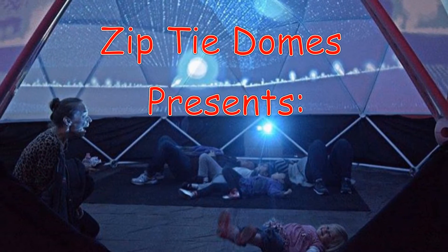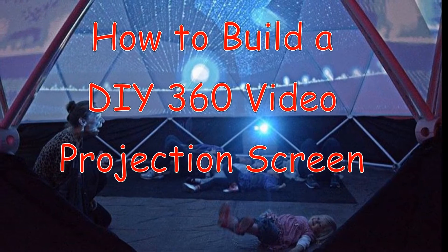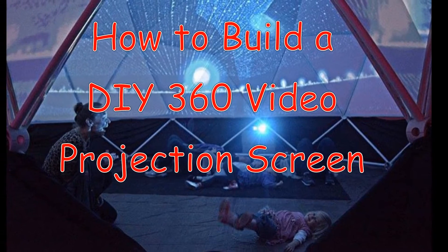ZipTie Domes presents how to build a do-it-yourself 360 video projection screen for a full dome or shared virtual reality experience.